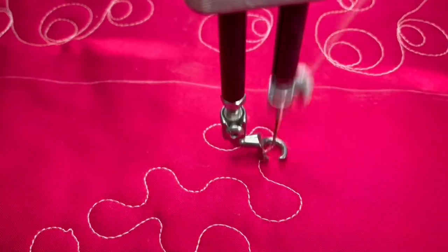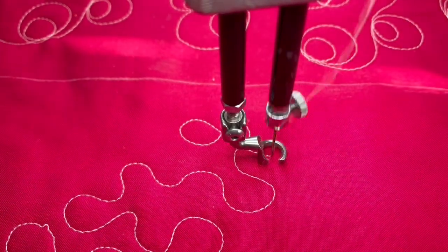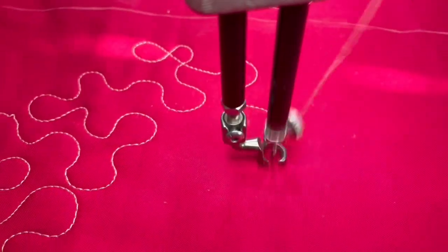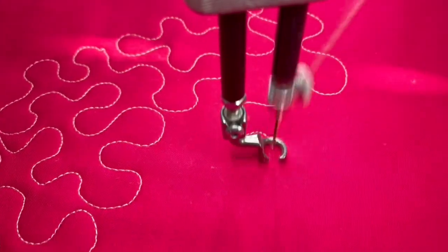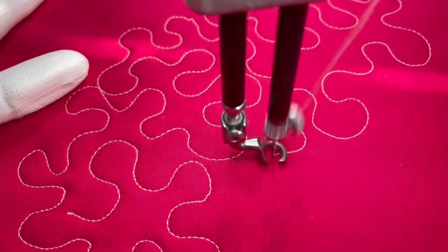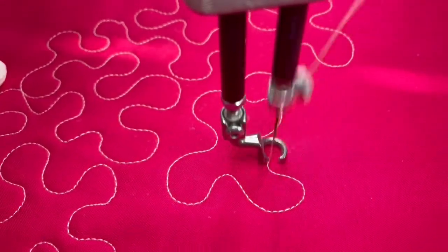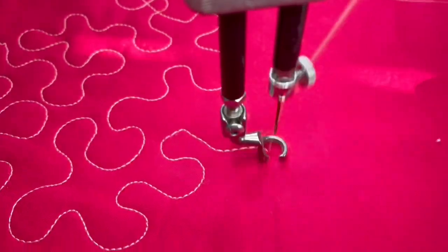You don't want to cross over previous lines — that is a no-no. So you just want to keep on making these S shapes all throughout, trying to make sure that you fill in all these spaces. If you have to make a smaller stippling stitch to fit in somewhere, then that's fine.